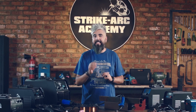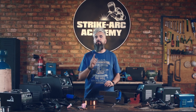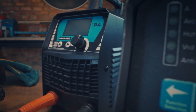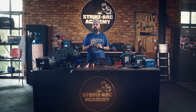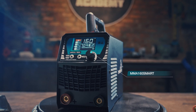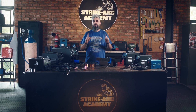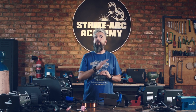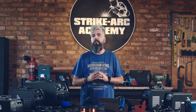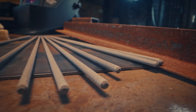Tried and tested MMA welding is simple to use, portable and works well on dirty or rusty materials as well as outdoors. Choose from Strykark's MMA range: MMA 120 Compact, MMA 140, including our smart range — MMA 120 Smart, MMA 160 Smart or MMA 200 Smart. Each all-rounder is designed for durability and performance in harsh environments. These devices are capable of handling various rod types and delivering consistent arcs.